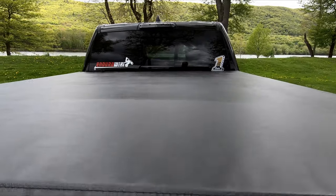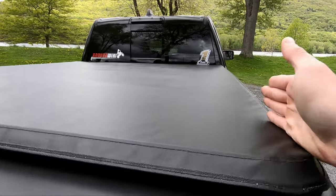Cheap little tri-fold vinyl cover. I love these covers — you can take them on and off. When you throw on your bikes, you don't have any rails here.